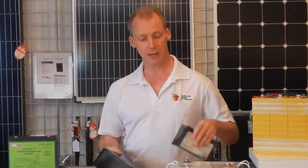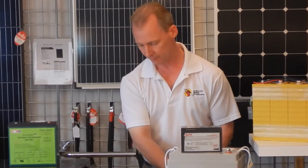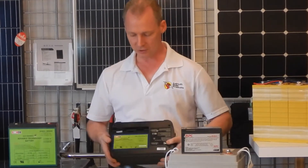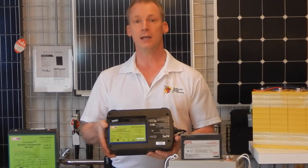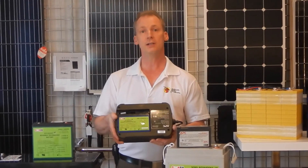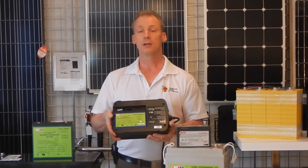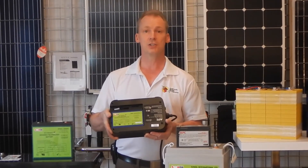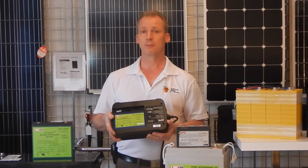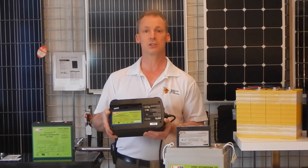When that battery died, we actually replaced it with one of the silicon dioxide batteries. As you can see, it's the same size and fits in the same space. Instead of being a 7 or 7.8 amp hour lead acid battery, this one's actually 9 amp hours. So there again, you're getting more runtime capacity within the same size, which really helps if you have an area where you have power outages or brownouts.